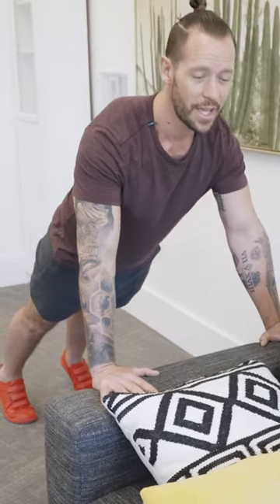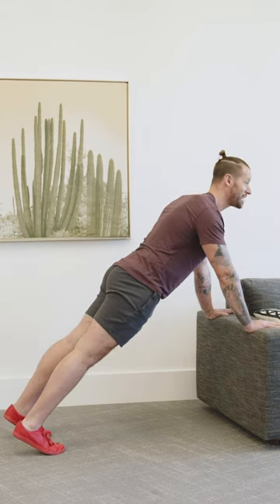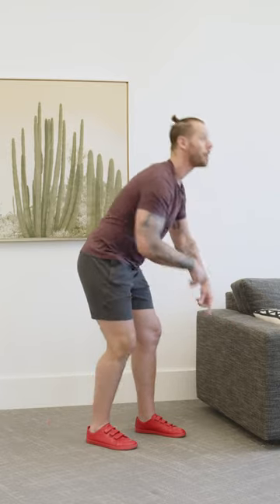Inhale as you go down, exhale as you go up — nice and slow and controlled. You can do this for anywhere between 30 to 60 seconds, slow and controlled. If you can do this for 60 seconds, I'm going to show you the next variation to make it just a little bit harder.